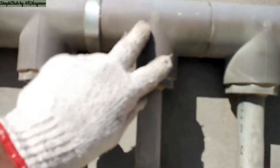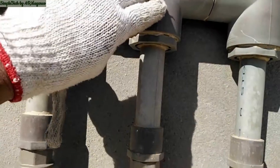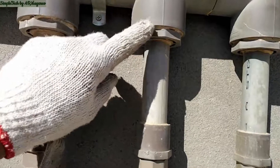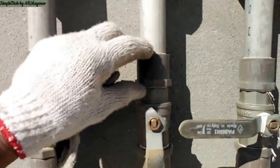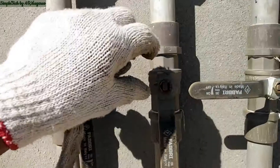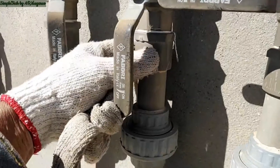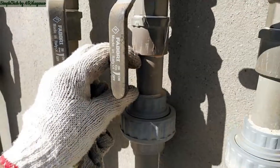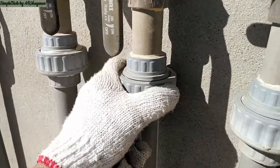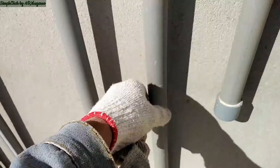Next is the T — this is the downfeed going down to the kitchen. This is the two-inch T, the two by one inch reducer, the one-inch short pipe, male adapter, one-inch gate valve, the male adapter, short pipe, and then the union coupling.